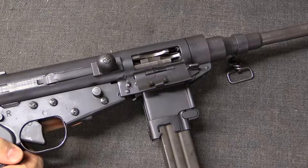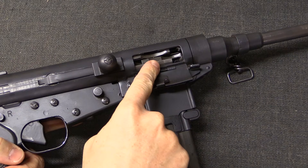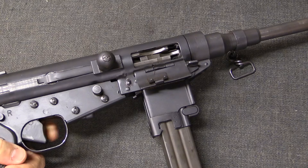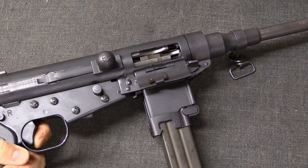The alternative to this is a closed bolt firearm, in which the bolt is already closed when you pull the trigger. There, it's ready to fire, and then it does fire.